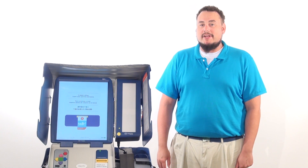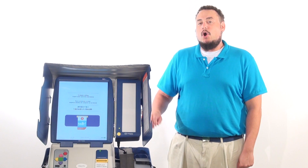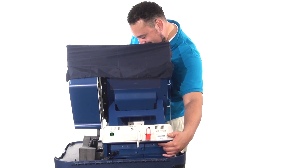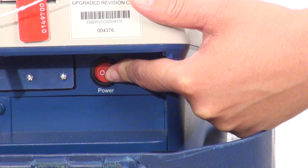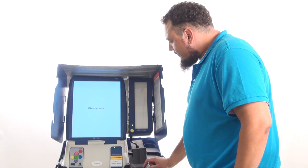When you arrive at your precinct on the morning of Election Day, you must open the polls on the touchscreens. To open the polls, you must turn on the power to the touchscreen by pressing the right side of the red rocker switch in the back of the machine. Wait several minutes for the machine to boot up.